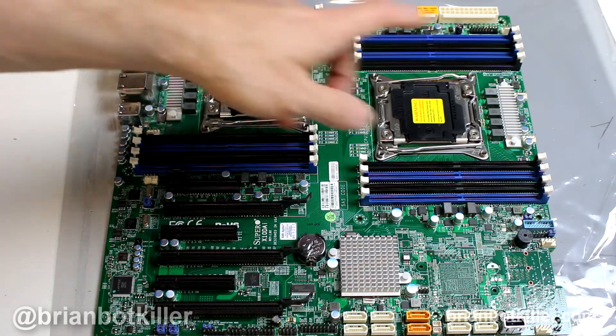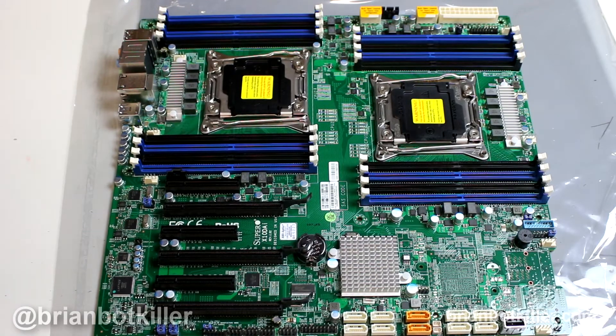It features, of course, Dual Xeon. These are LGA 2011-3 slots, so you are going to be able to use the latest Xeon processors in this board. You wouldn't be able to use i7s in this — nor would you want to — because you wouldn't be able to use two processors.